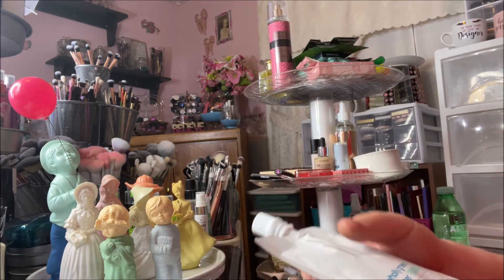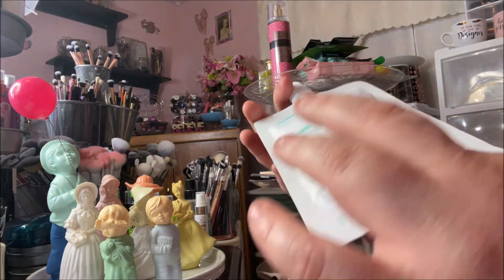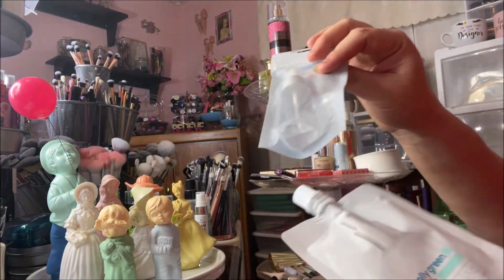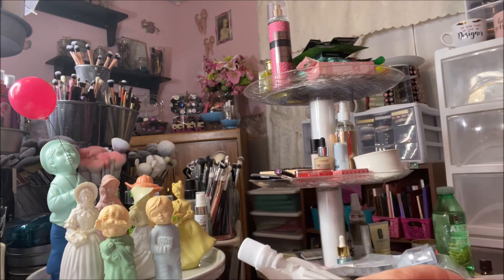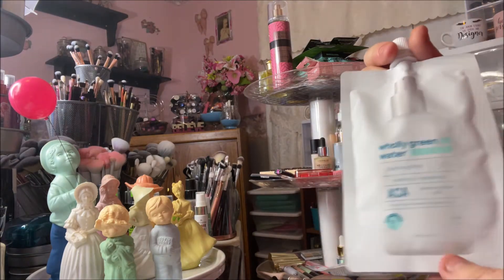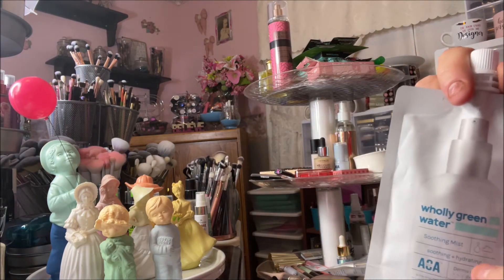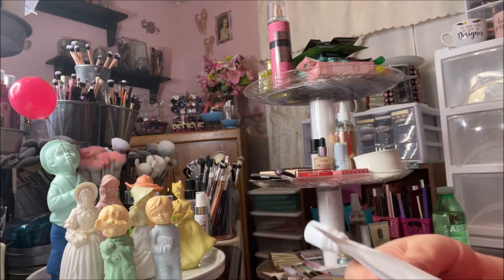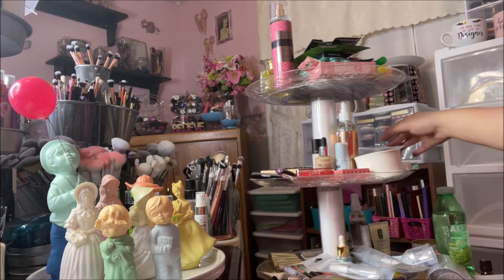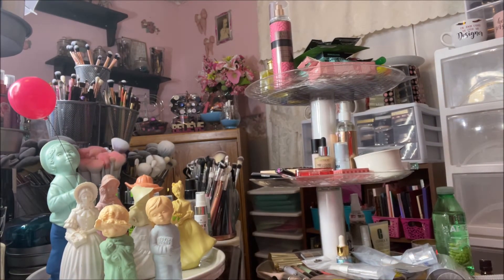The reason I got the spray bottles is because I bought three packages of the Holy Green Water Soothing Mist by AOA. It comes in these little weird packs — I think they want you to buy their bottles and refill them to save on plastic packaging. I don't care for this kind of packaging, but my friend Heather says she loves this stuff. So I got three packs to put in the spritz bottles and try it out.